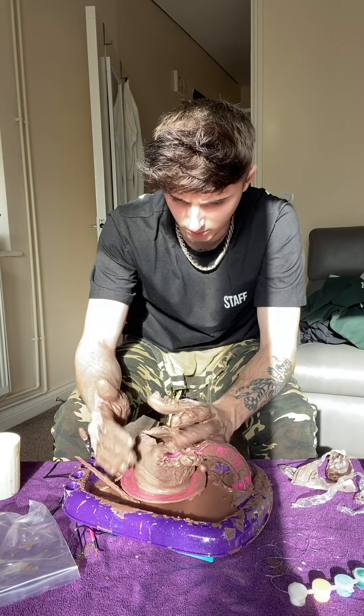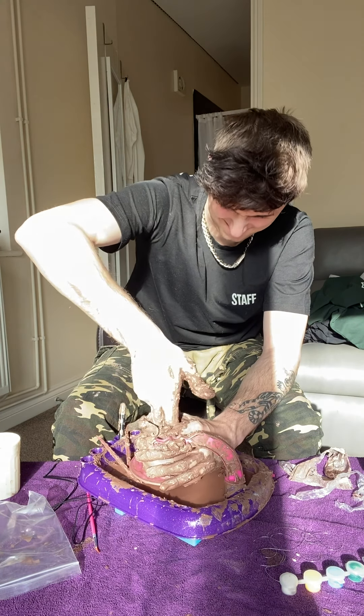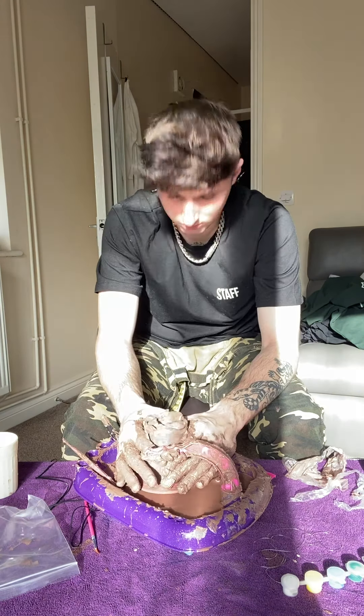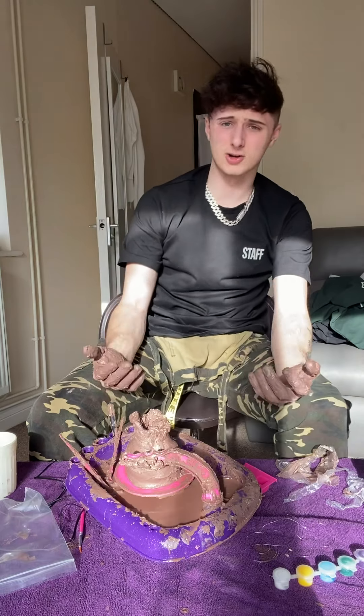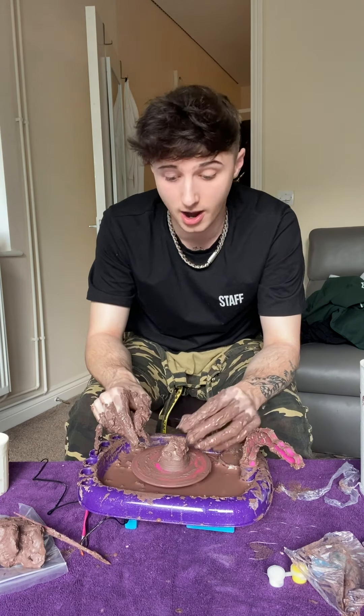This is not going to plan. This is not pog. This is not what it looks like. This looks sick. I'm not stopping until I've done this. That looks shit. How can you call that a pot? I know exactly what I'm doing now. I think it's all about patience, and that is something I have.